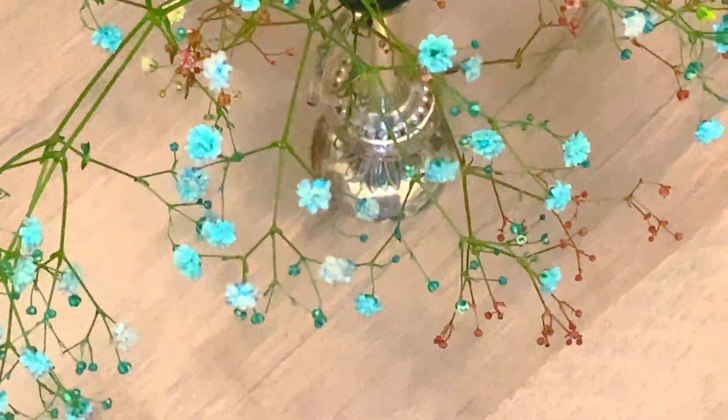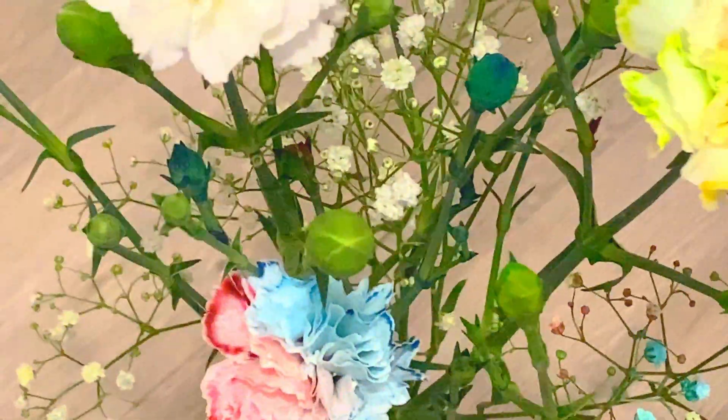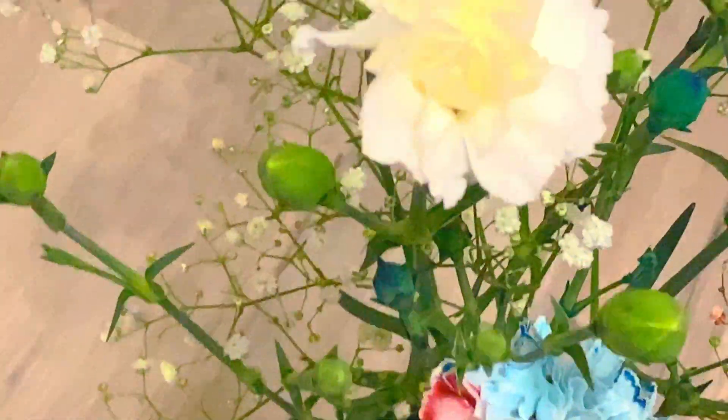These look absolutely gorgeous — so easy for kids to help along with. Of course you use the scissors, but the kids are going to love their end result. Give it a go!